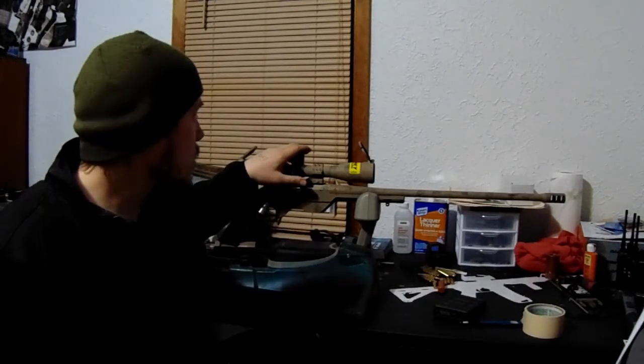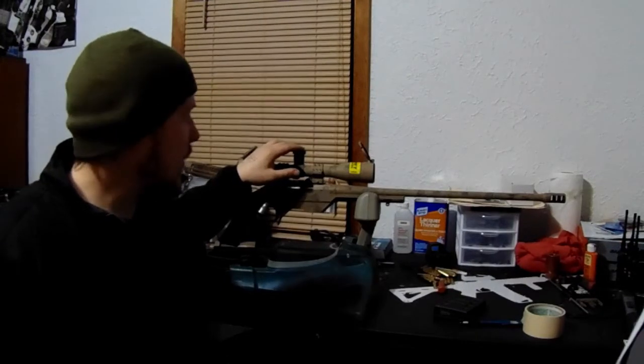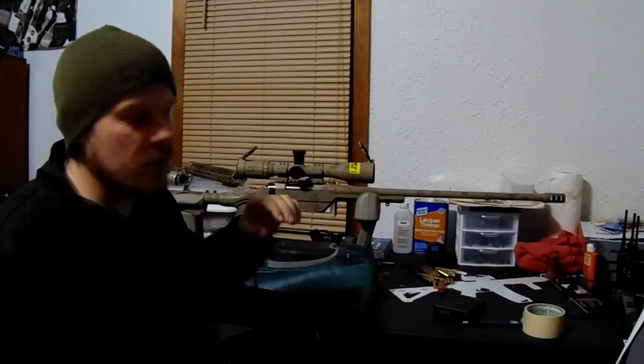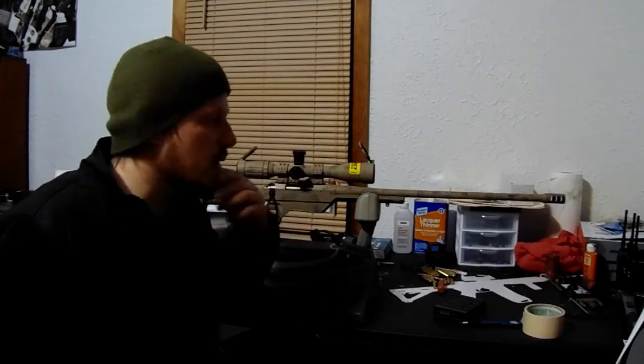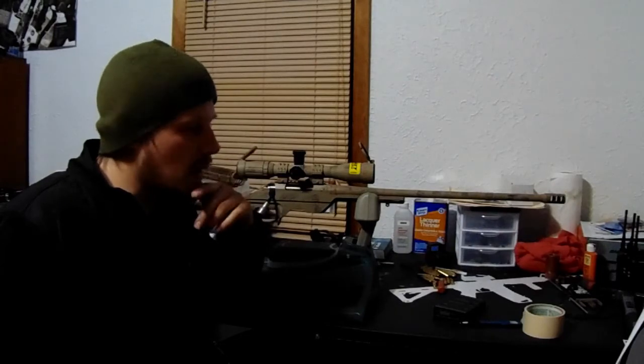Tracking with the scope is just phenomenal. I thought I had an issue a little while back with the tracking, but it ended up just being some of the hand loads I was using where I was having inconsistencies — that was throwing it off. I ended up doing a tall target test on this. I can't remember how many mils I adjusted up but it was right on. I had no issues with that at all.